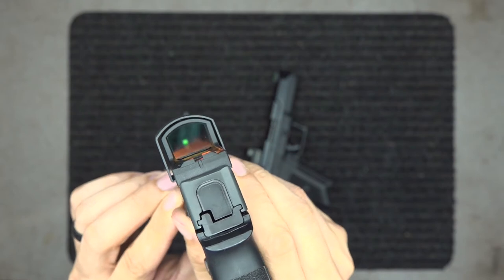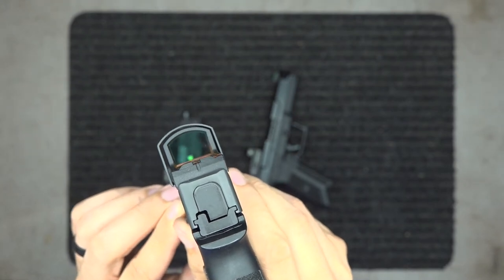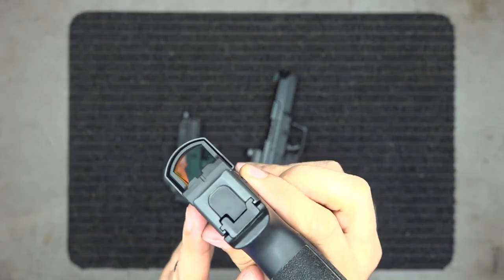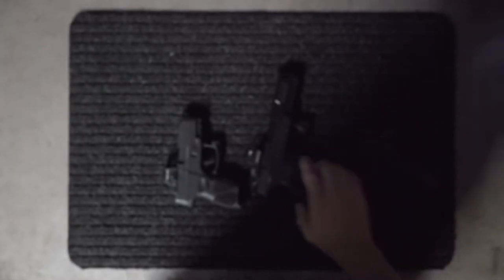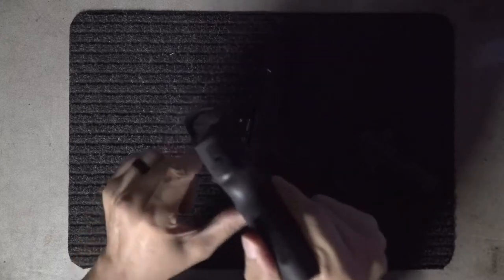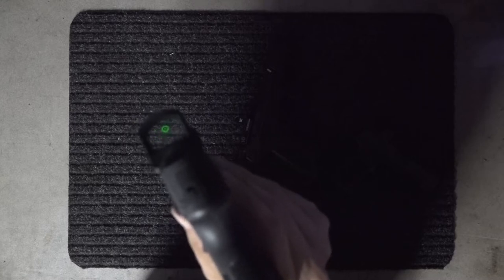This is the SIG 365 with the SIG dot. I doubt we'll be able to pull it up on camera at all — I literally cannot pick up on the red dot with my eyes, it is so dim. In the dark though, there you go — you can see that red dot now. Again, it's not quite that big; the camera just doesn't focus in right on the dot.